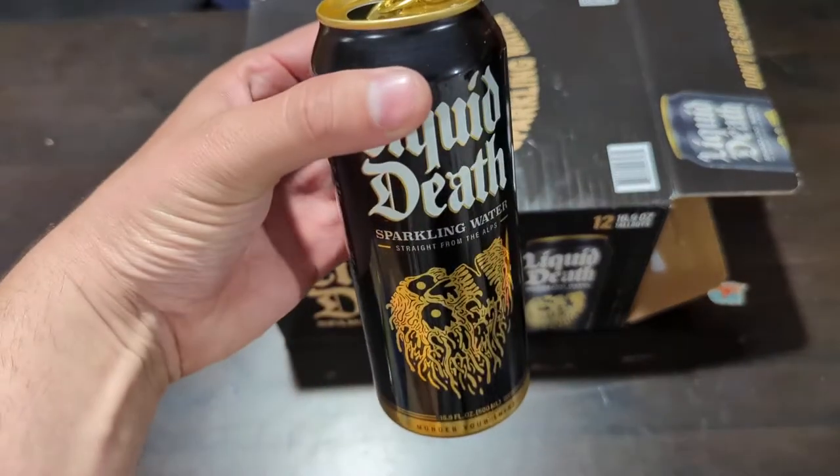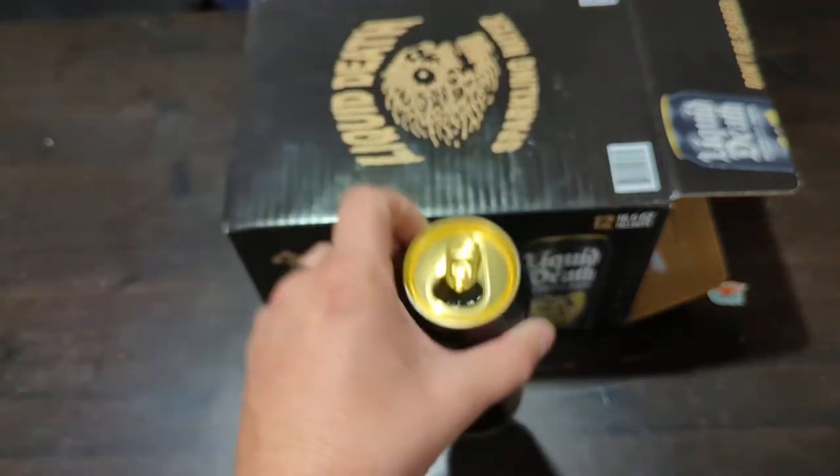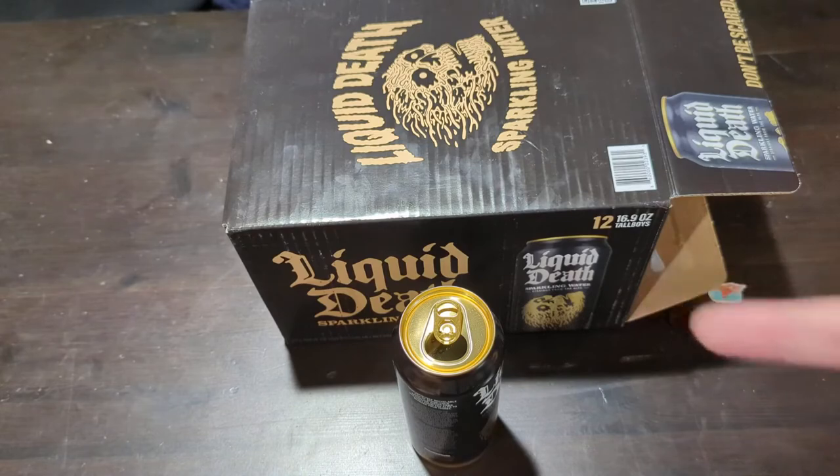I recommend picking up a case — at least try it out. It tastes good, it's marketed well, it is sustainable and good for the environment. So check it out.